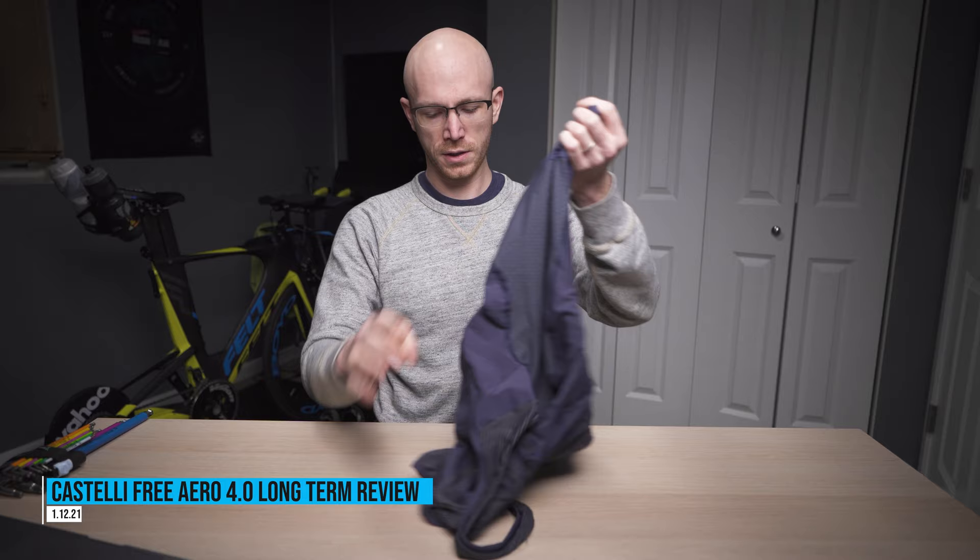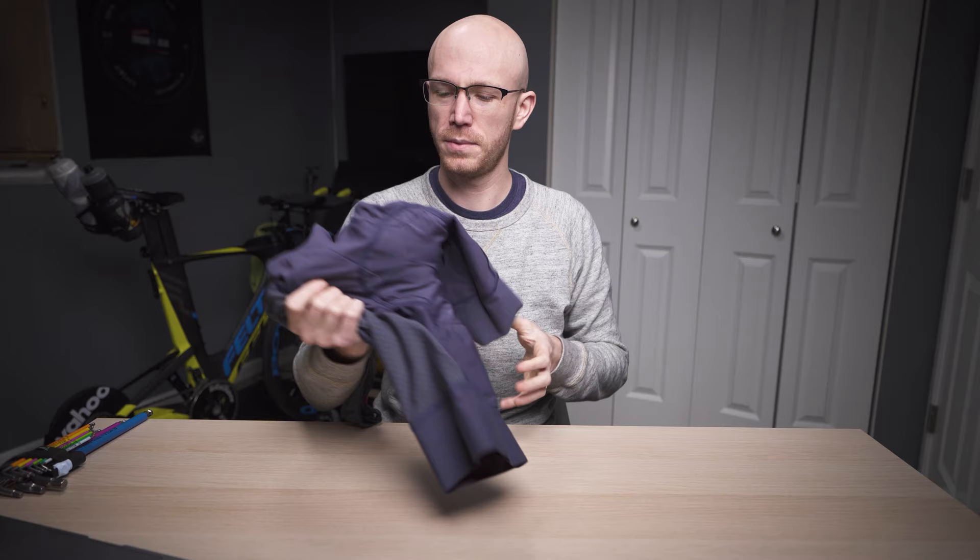Happy Tuesday everybody. I have three things for you this week: one, a long-term review of the Castelli Free Aero 4.0 bib shorts; two, summer training and racing update — I want to have a discussion about whether racing is actually going to happen this summer; and number three, TrainerRoad group workout of the week.